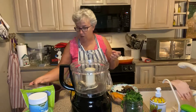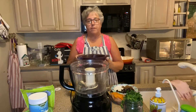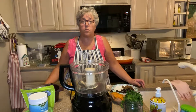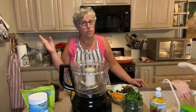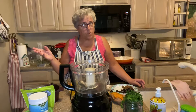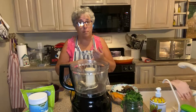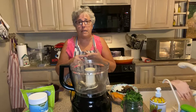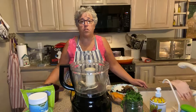Now I wanted to talk about the vegetables to put in. You need to be careful because you don't want to use high-starchy vegetables. High-starchy vegetables are green beans, peas, carrots, beets — high starch because of the sugar.